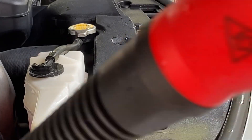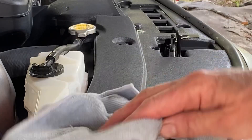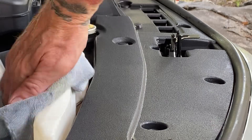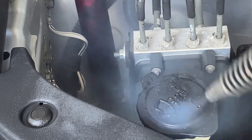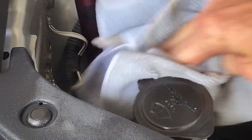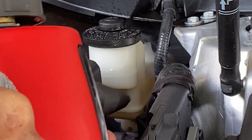I will say this little handheld steamer on occasion will spit and sputter, especially if you overfill her or you invert her. But a little bit of hot water doesn't hurt — actually I like it when she spits out a little bit of hot water sometimes, because I can just use that additional bit of moisture to help clean certain areas, so it's not a bad thing.